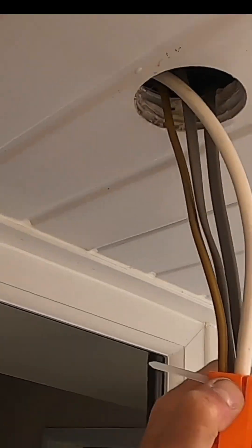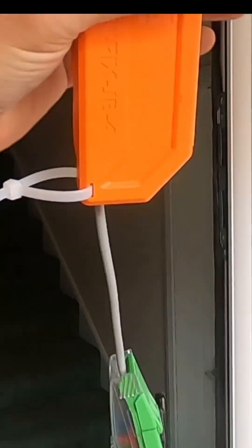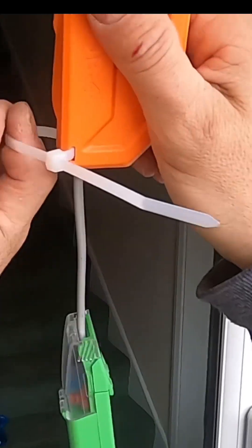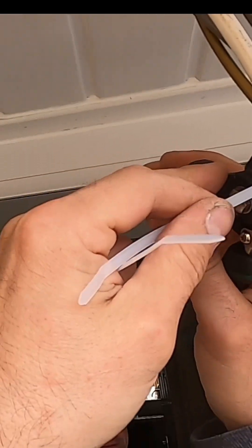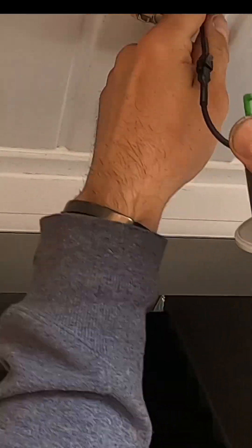And then of course we're going to stick a couple of cable ties on there to make this box maintenance-free. And then put the light back up in the soffit nice and tidy.